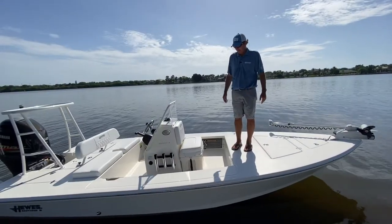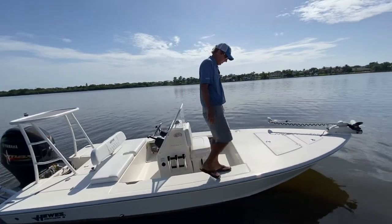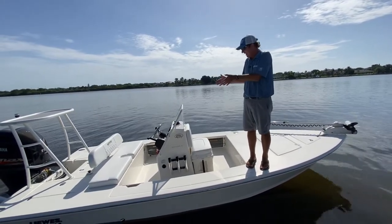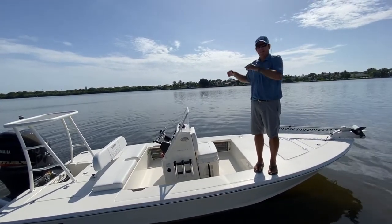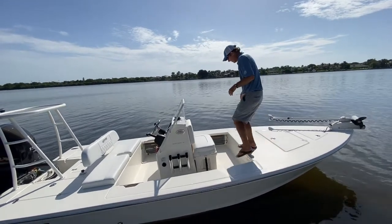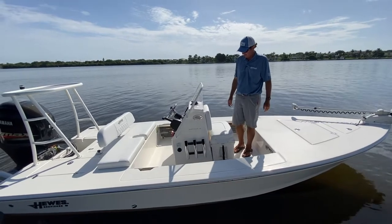Now I'm going to step into the cockpit. Walking around on the gunnels, you can see how stable the boat is — it's not rocking back and forth a lot. That allows you to use the full 7'11" beam to move around the boat, so even with four people — the full capacity — you can move around everybody very easily. It also makes it nice when fighting a big fish and needing to move around the boat fast. And stepping into the cockpit is an easy step — not too high, very negotiable, no awkward steps or trip hazards.